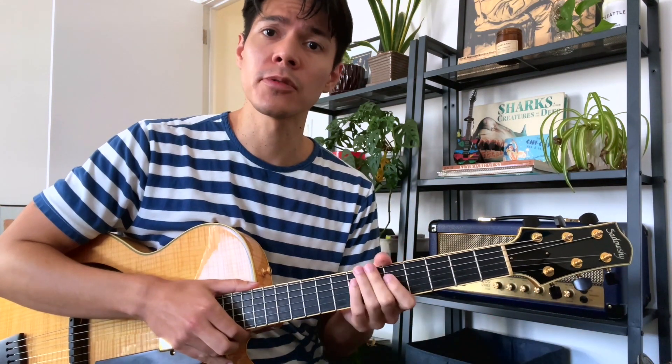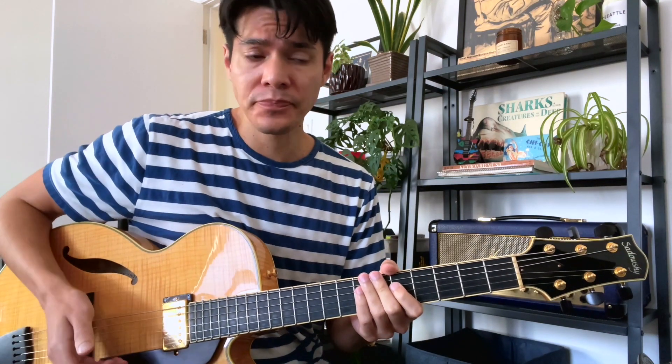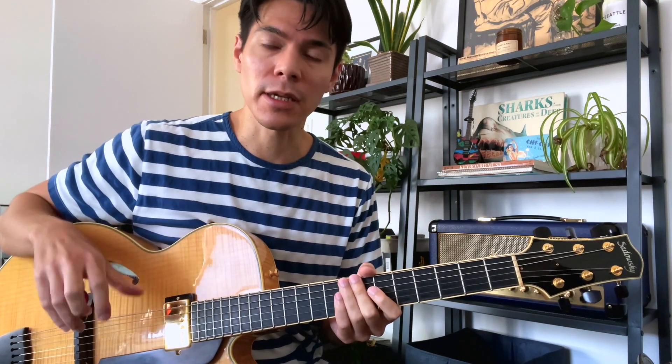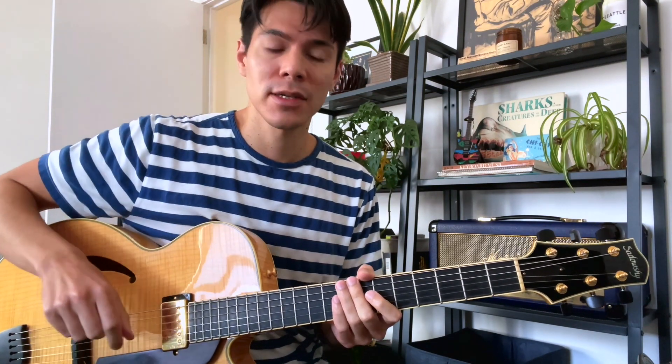It's really nice to sprinkle in — say you're playing over a blues with a bunch of pentatonic or more diatonic stuff, and then you can throw this in. It really catches the listener's ear. It's very effective when used sparingly and at crucial moments of your solo, so I hope it's useful for you guys.